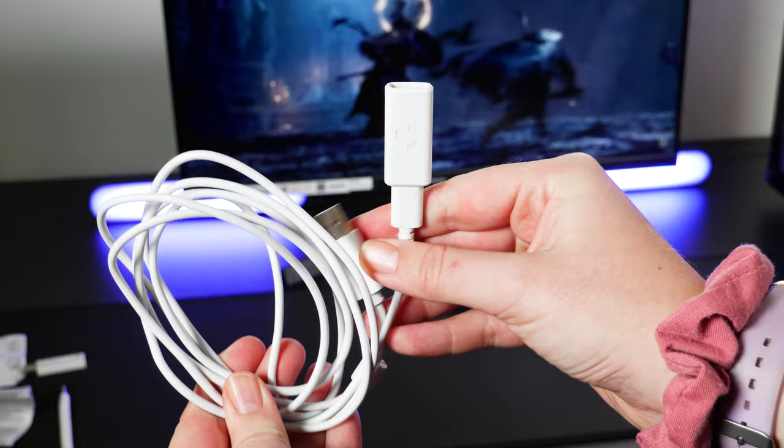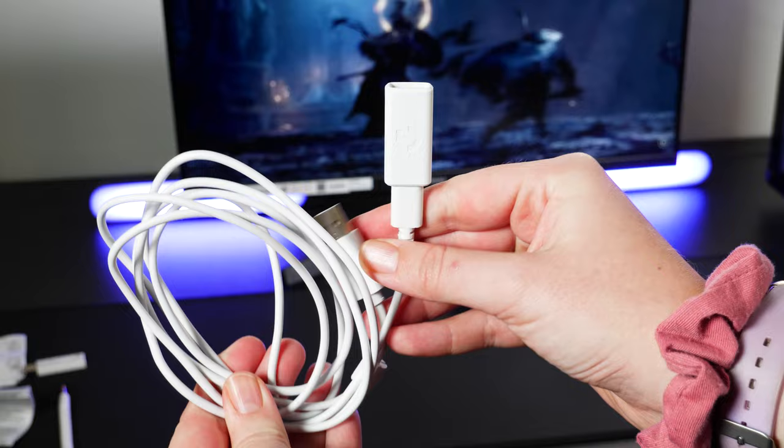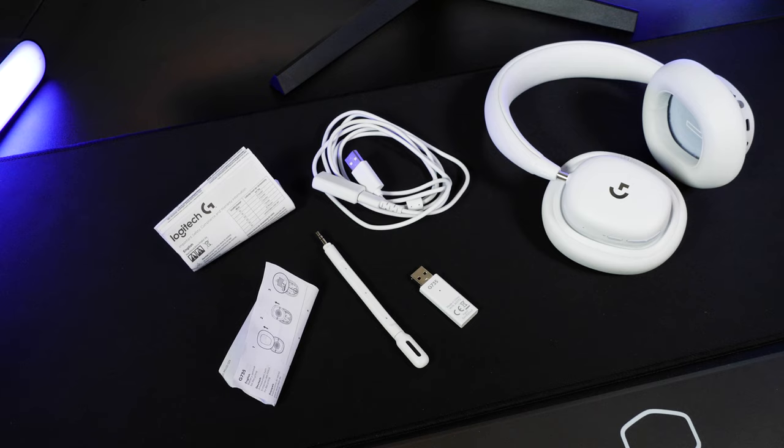Opening up the box, you'll find the headset nestled inside the eco-friendly cloud-themed packaging. Just underneath, I came across all the accessories needed for connection and charging, like this generously long USB-C charging cable with a USB extender, a detachable mic with Blue Voice tech, and a Lightspeed wireless USB receiver.